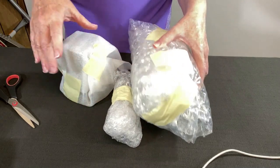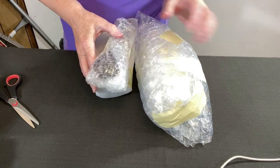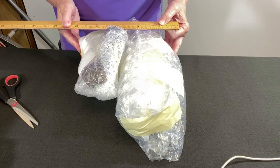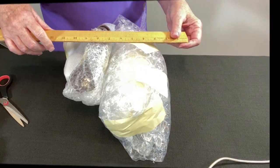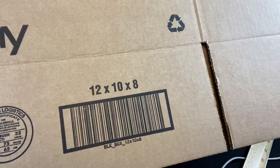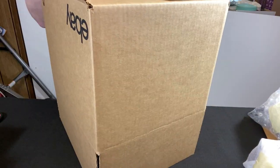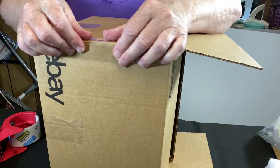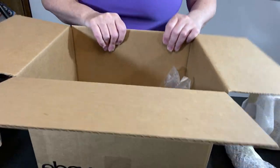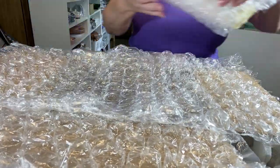This is what we have — I need to find out what size box to use. I'm going to lay this down and take a measurement to see if I can fit it in a 10 by 10 or a 12 by 12. Change of plans — I decided to go with a 12 by 10 by 8 eBay box. Let me get it assembled, add some air pillows to line the bottom, and then two layers of bubble wrap in each direction. Let's see how this fits.